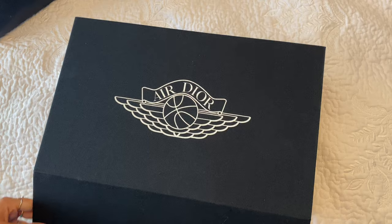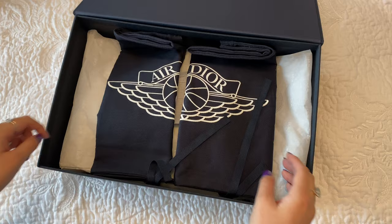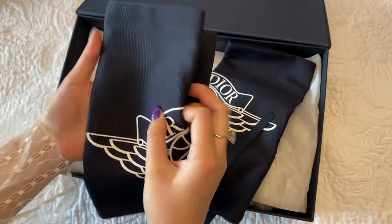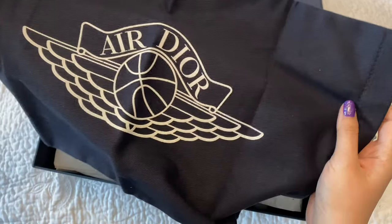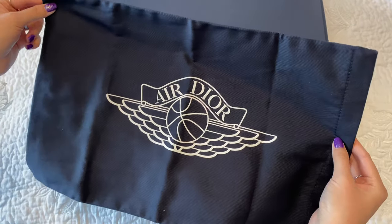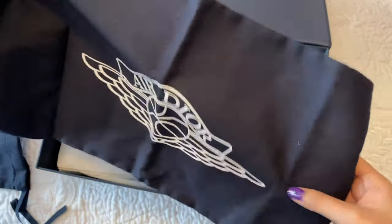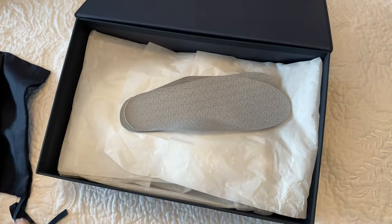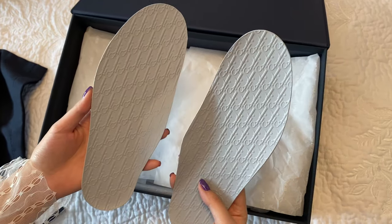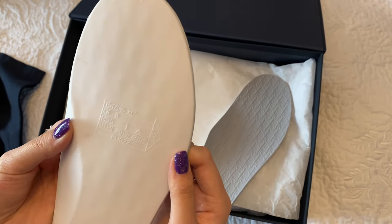So I thought I would unbox it in front of the camera for you guys since you couldn't really see me unboxing it earlier. So here we have the shoe box, and then here we have two of the dust bags for the shoe with the Air Dior logo — super cool with the basketball. They're both the same on both dust bags, and the dust bags are pretty thick with good material. Then we have two of the padding insoles for the shoes — it goes inside your shoes for more cushion and comfort. I love that it has the oblique design on it.